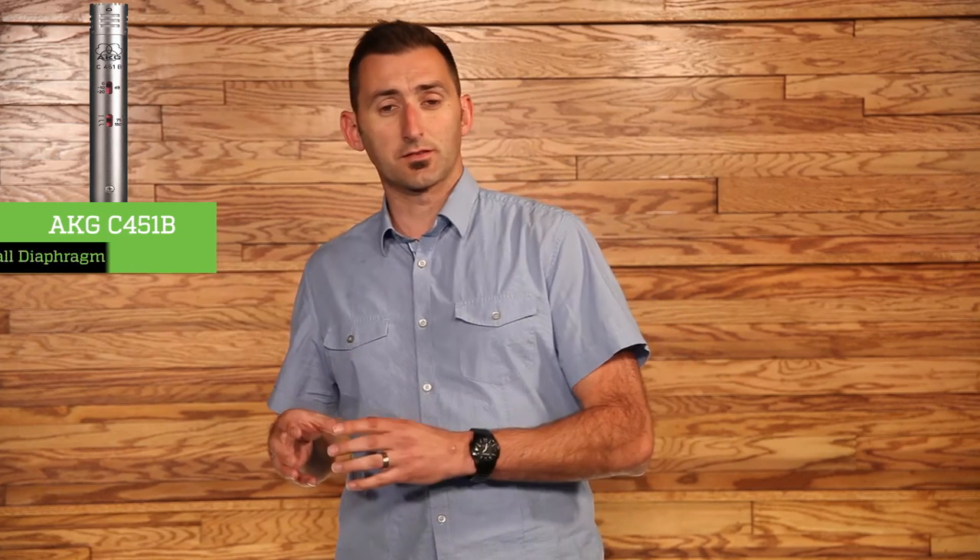The large diaphragm condenser, such as the AKG C414, has multiple pickup patterns, a wider frequency response, and can handle softer sounds and some louder sounds, but not as loud as dynamic microphones. The small diaphragm condenser, such as the AKG C451B, has a fixed pickup pattern and a tailored frequency response, but it just can't handle louder sounds like a snare drum, or the louder sounds that large diaphragm condensers can handle.